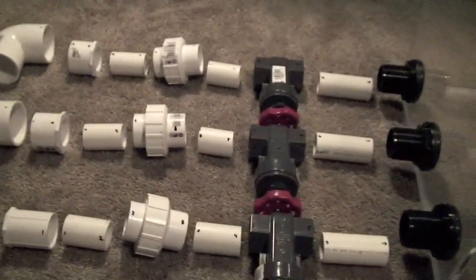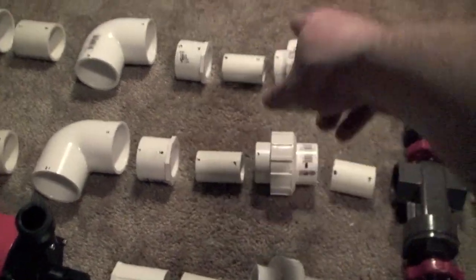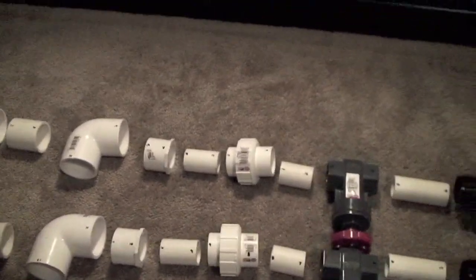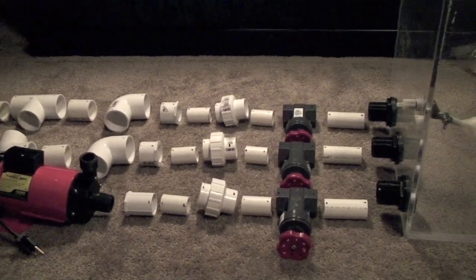I have decided to use 3 gate valves, and I'm also using 3 couplings. I'm really a fan of this coupling idea — I'll explain a little bit more about that later. I do have another coupling there, and another coupling there. I'm going to start putting things together here and I'll cut to a video of that in a little bit.